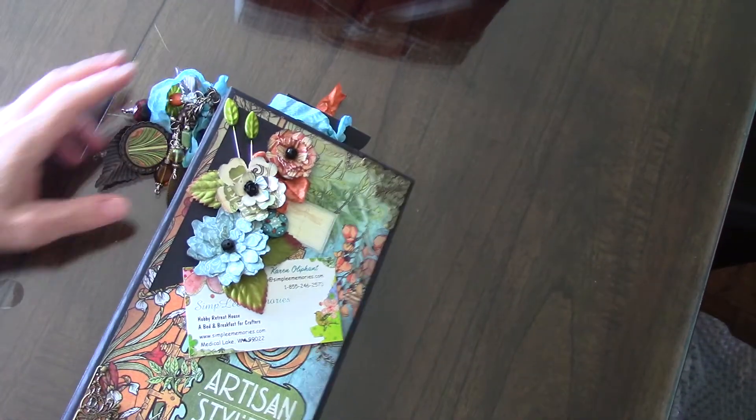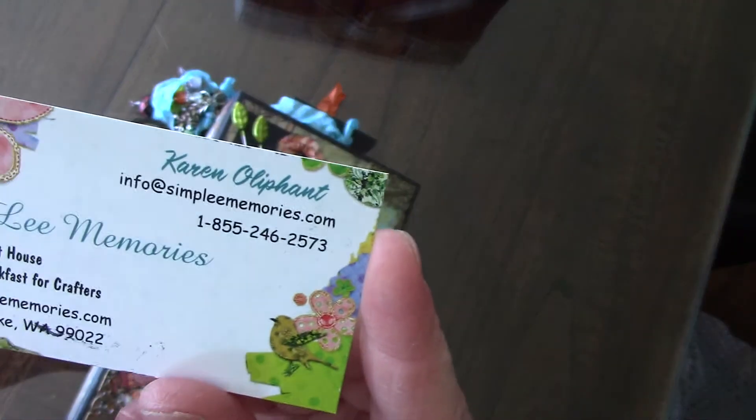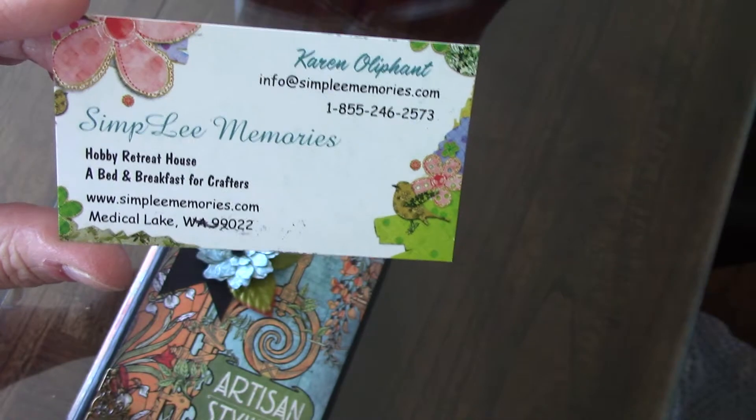Hi, this is Mary at mini-albumscraps.name.com. I have two mini-albums to share with you today. The first one is by Karen Oliphant from Simply Memories, and I'm showing you this little blurb end for her. She has a hobby retreat house, a bed and breakfast for crafters, and it's in Washington.